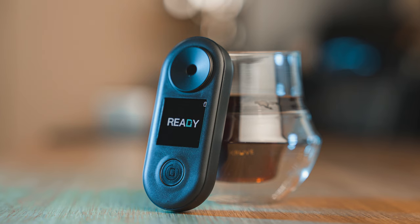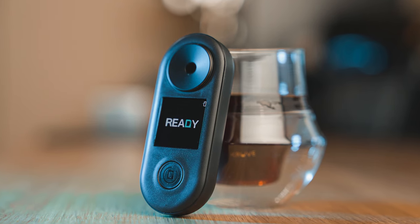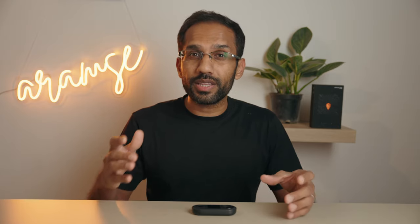We'll cover all this while we simultaneously review the Difluid R2 Extract — sharing our thoughts on design, how it performs compared to the Otago, and whether it's the first budget refractometer you should even bother with. Considering pretty much all other budget options seem wildly inaccurate and useless for filter coffee, with just a few, including the R1, the predecessor to the R2, being just barely usable for espresso.